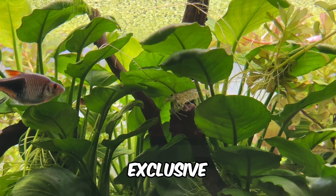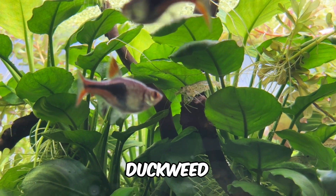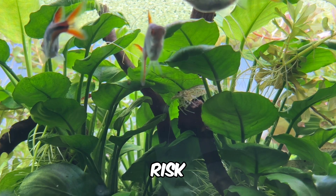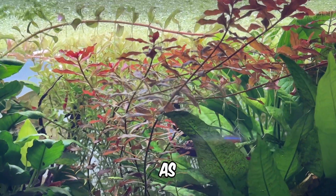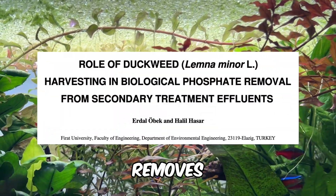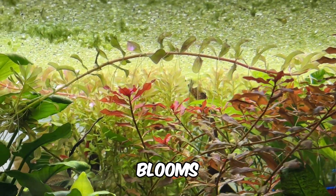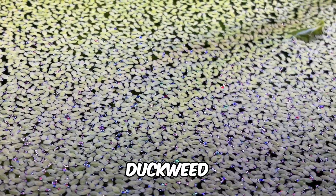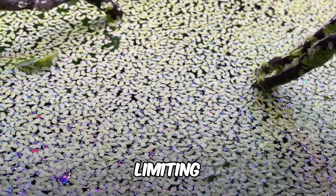Duckweed can also significantly reduce the risk of algae growth. It not only absorbs excess nitrogen compounds but also removes large amounts of phosphorus, a key contributor to algae blooms. Additionally, a full duckweed canopy on the water's surface blocks light penetration, further limiting algae growth. Research has shown that duckweed can reduce algae growth in aquariums by up to 63%.